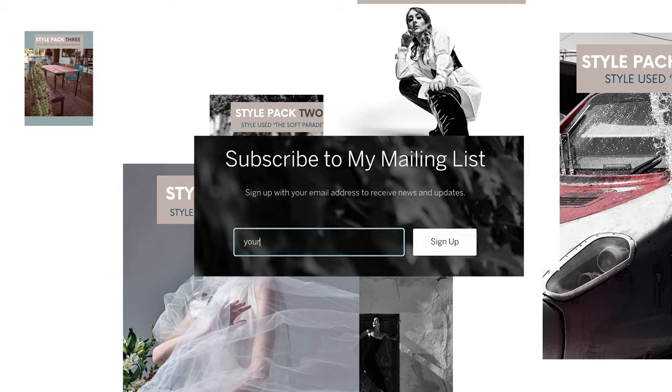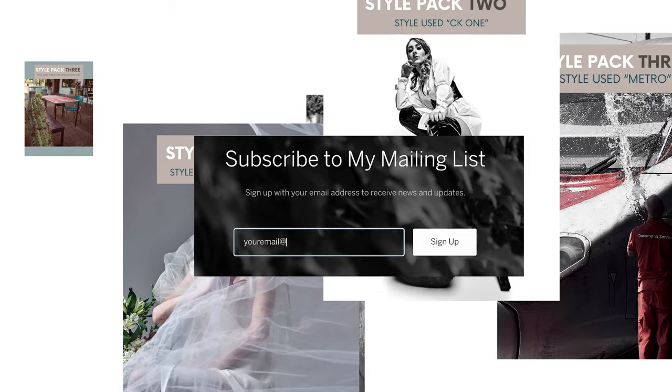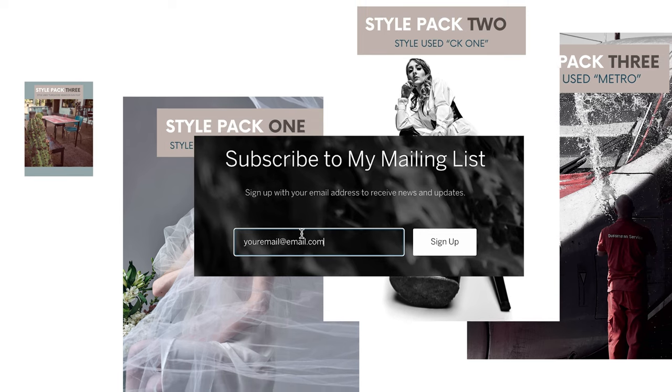Scroll to the bottom of the homepage and join my mailing list. I promise I won't send you spam, but I will let you know the second these release.